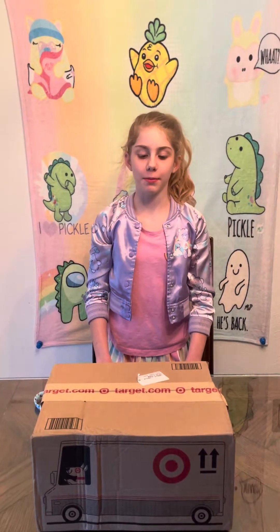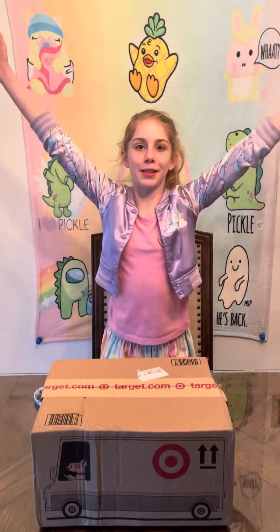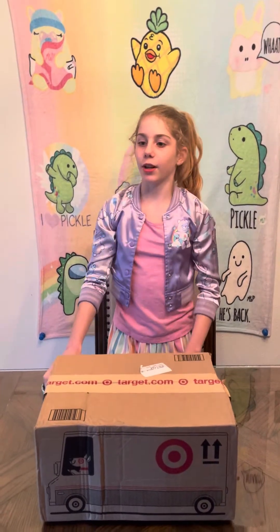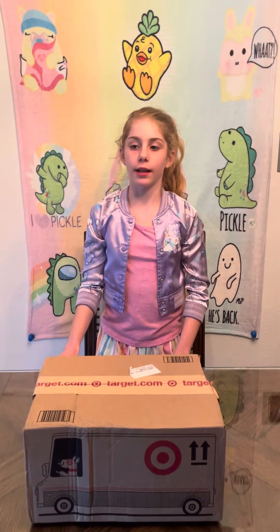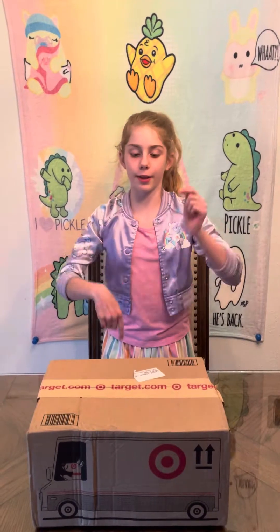Hello people of Earth, probably. Today I am unboxing — drum roll please — Mariah Elizabeth's Mystery Boxes from Target. Also, I would like to acknowledge that this blanket in the background, so my mommy says, came from her store. I'll link her store down in the description.